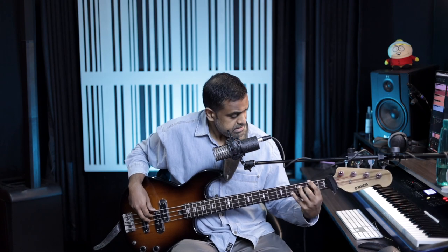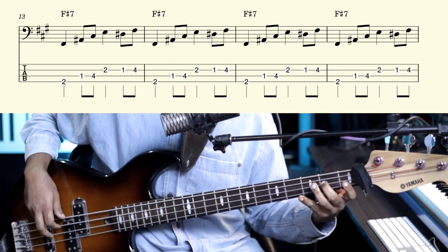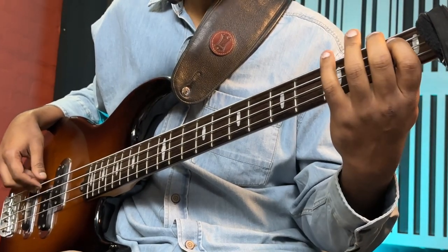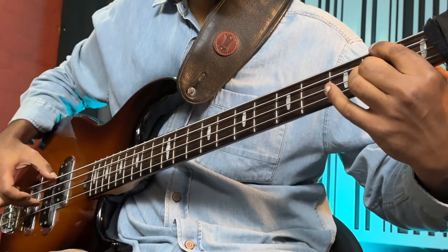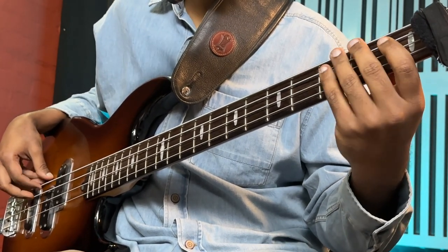Now coming to the 'She's a Day Tripper' part, you'll be playing F sharp dominant 7th chord. The riff is very simple: it's four F sharps. The actual bass line: F sharp, A sharp, C sharp — which is the 5th — the dominant note, dominant 7th which is E, D sharp, F sharp. So that's the whole lick.